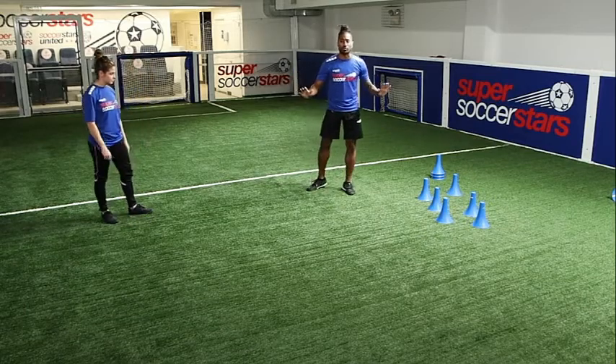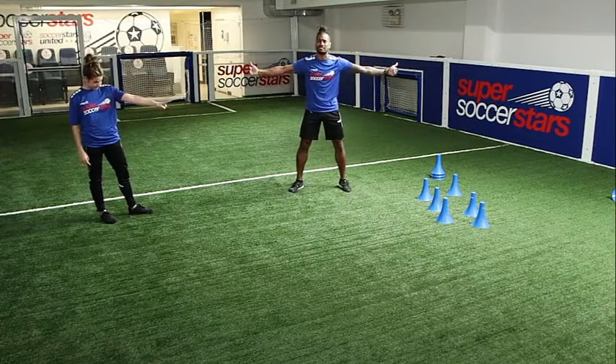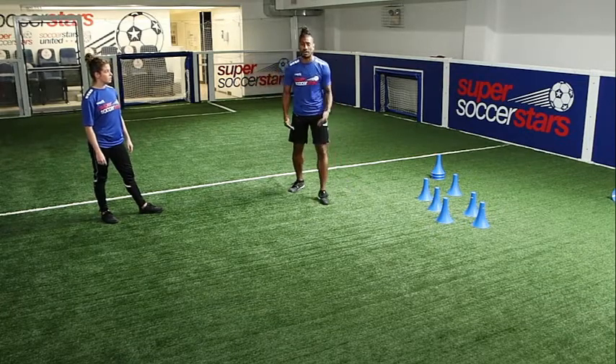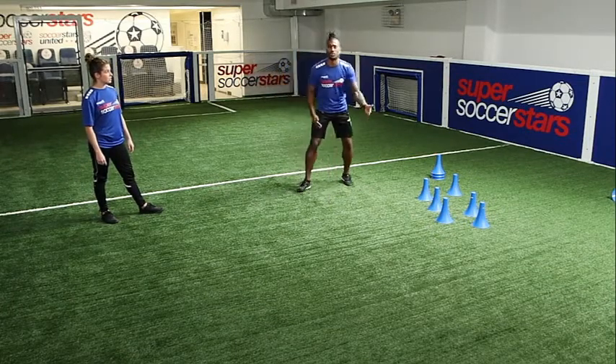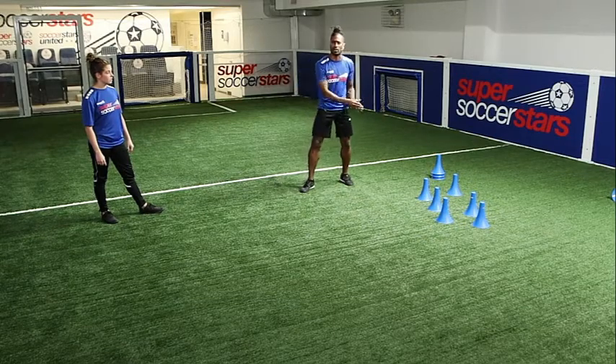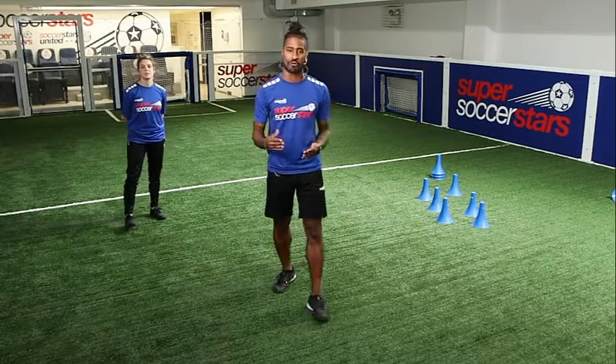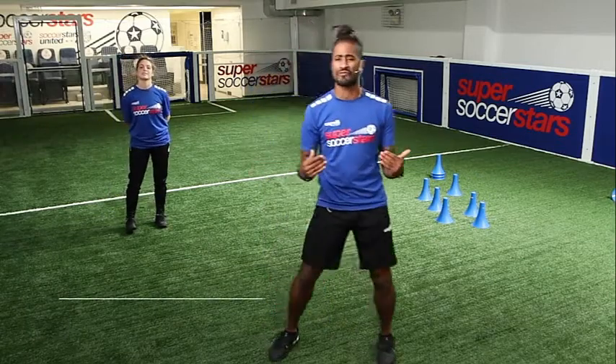Parents, a great progression to this is to add some distance — if it's too easy, move further back. Another one is to call out a cone: say you want them to go for the number two cone or the number three cone. You can even add some obstacles to move around before you strike. Guys, it's a super fun game — go out there and get your strike!